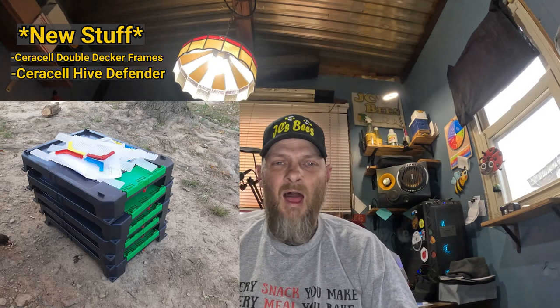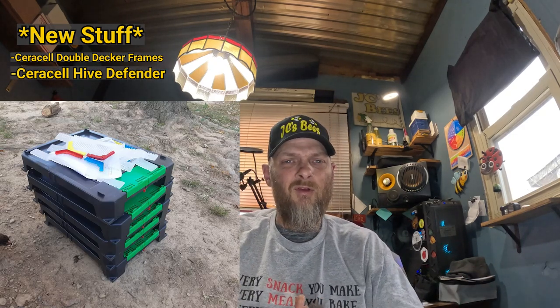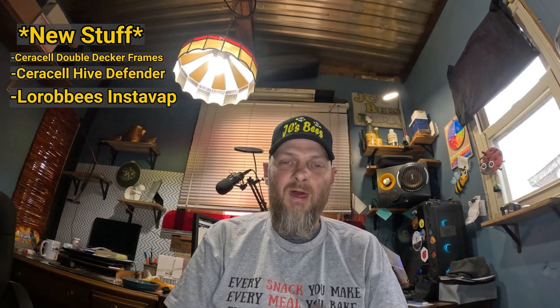I've also got — and I haven't yet shared them with you guys — a couple of months back I got some new bottom boards from Saracel, hive defender bottom boards I believe they're called, to help with robbing. So I want to play around with those this year. I also want to give the Instavap from the Robbies a try and play around with that and see how convenient it is to not have a cord. That'll be a lot of fun.